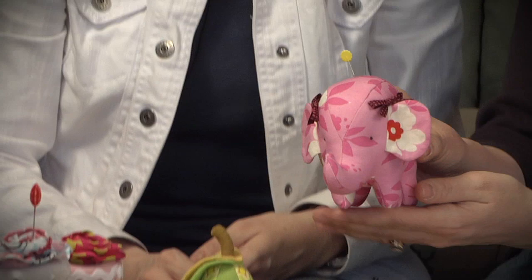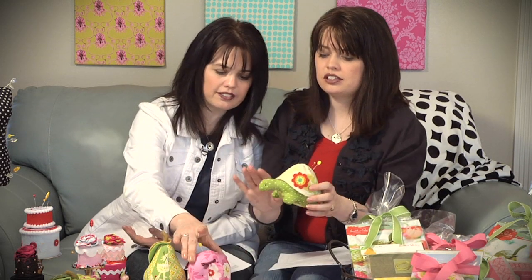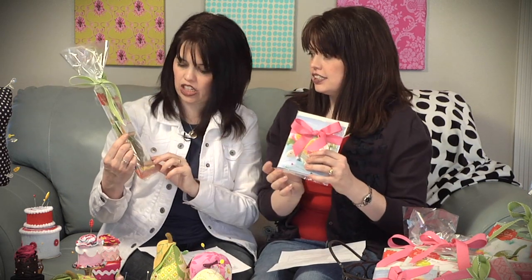Heather Bailey has this darling little pink elephant pin cushion — so fun! There's also an adorable turtle that ranks right up there for cuteness. She's got this whole set of freshly picked pattern designs and kits — it really screams Heather Bailey with the fabric and the pear design. We are so fortunate because Heather is excited to share: 10 people are going to win a Heather Bailey pin cushion pattern and kit with the fabric for all of these cute designs — it includes everything. Stay tuned until the end of the show and we'll tell you exactly how you can win one of those kits.